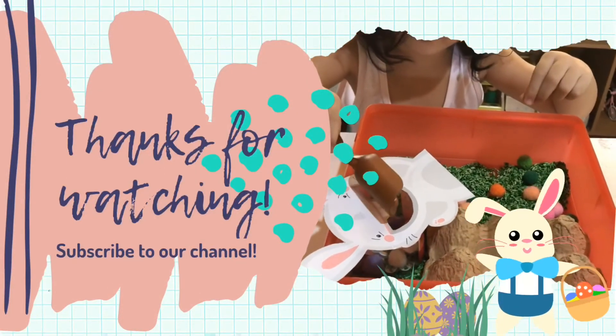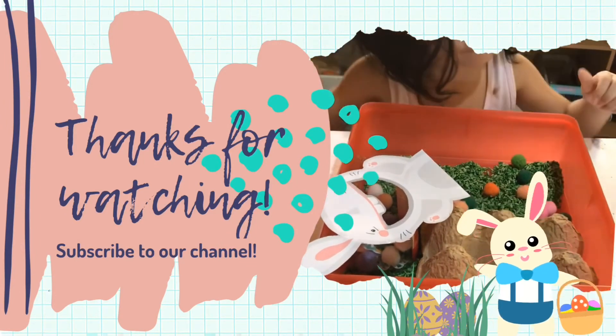Thanks for watching and please subscribe to our channel. See you next time! Bye-bye!